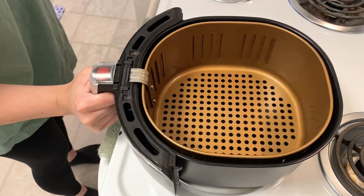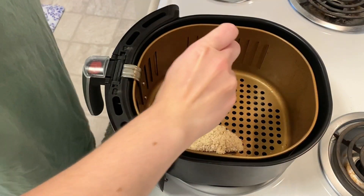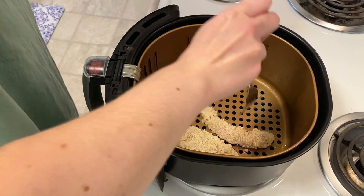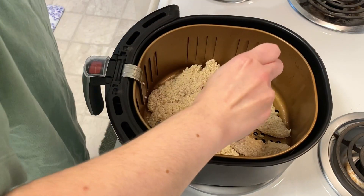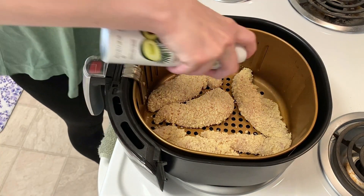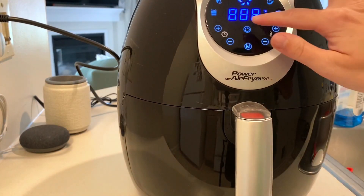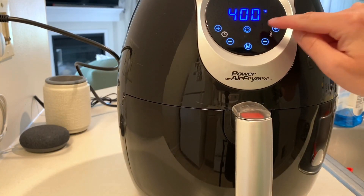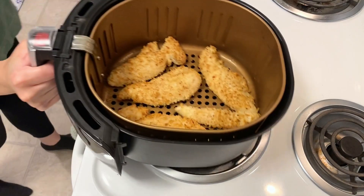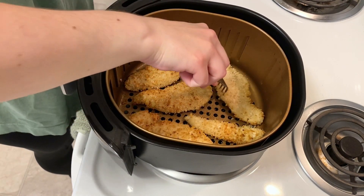I'm lightly spraying my air fryer basket with 100% avocado oil, then adding in the chicken tenders. I had to do two batches with mine. I'm doing another quick spray of oil and then this will go into the air fryer at 400 degrees for five minutes. After the five minutes the chicken will get flipped over and go back in for another five minutes until fully cooked.